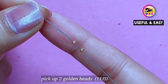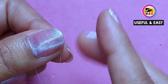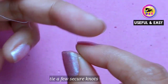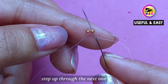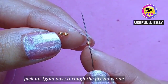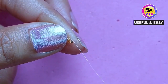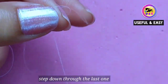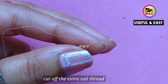First, pick up two golden beads size 11/0. Now tie a few secure knots here. I'm gonna make the ladder stitch, so step up through the next one. Pick up one golden bead and pass through the previous one. Now step down through the last one — it's called ladder stitch. We don't need the tail, so cut off the extra tail thread.